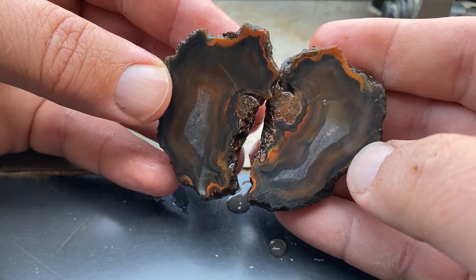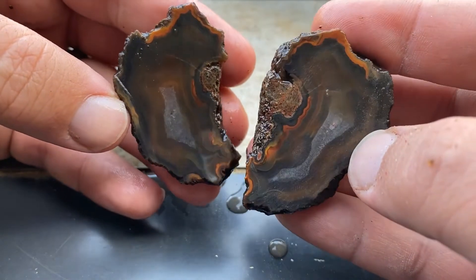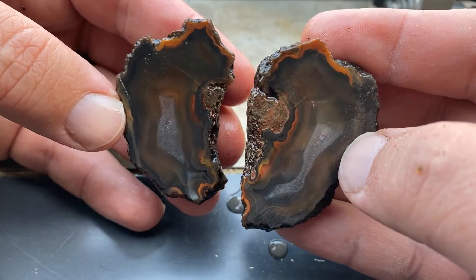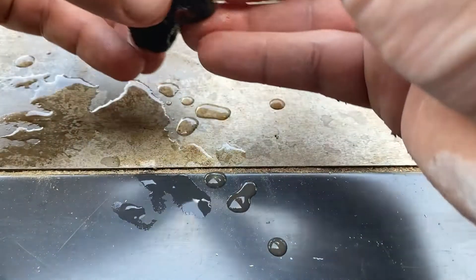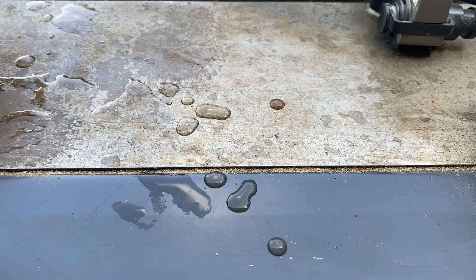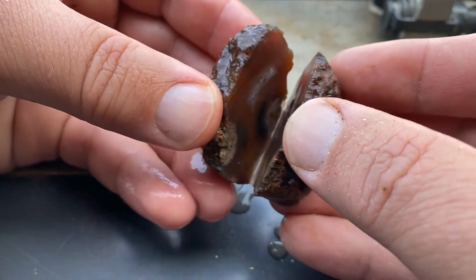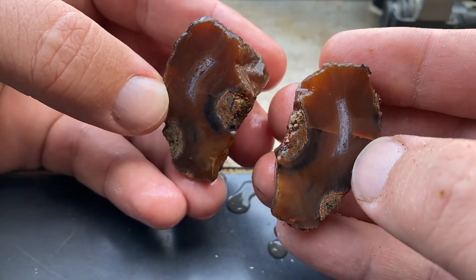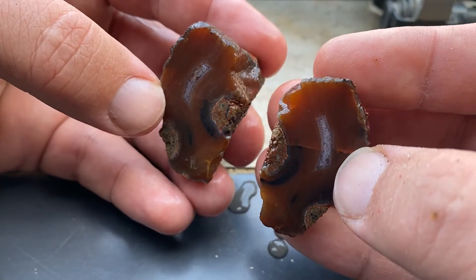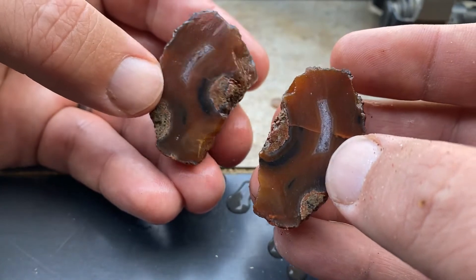Second one — not quite as symmetrical on the inside, but it's got all sorts of different colors and some crazy banding in there. That'll all get brought up really well when I polish it up. There's just all sorts of crazy colors in there. And last, and also in my opinion least — you got this little guy. It's interesting, I've never seen a rectangular geode like that inside one of these, but again it just speaks to the variety you get.